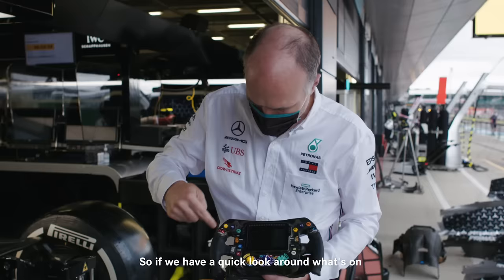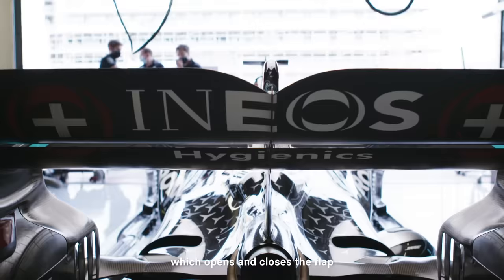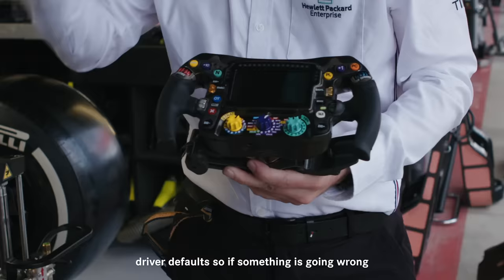If we have a quick look around what's on the surface of the wheel, everything is in the reach of the driver's thumbs. We've got the DRS button — the drag reduction system — which opens and closes the flap at the rear of the wing. We've got buttons for what we call driver default, so if something's going wrong on the car we might ask the driver to do driver default 23 to fix a sensor or something else that fails.